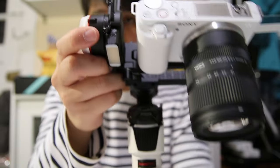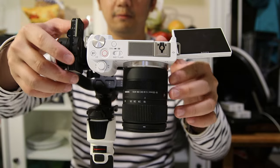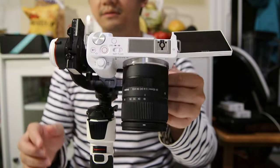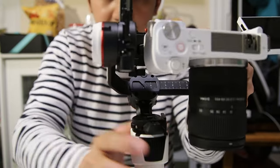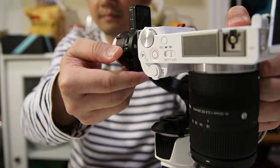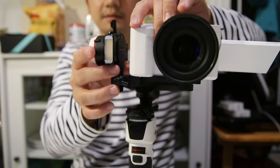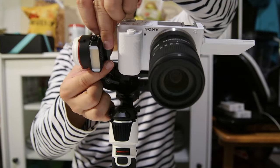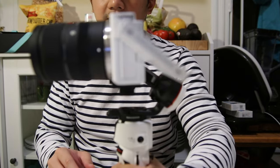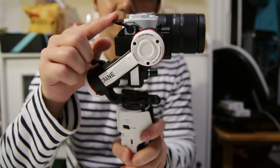Now unlock the tilt axis. The first adjustment is to make sure the lens is parallel to the ground. Loosen the adjustment knob and move the camera forwards or backwards until the camera lens and body are parallel to the ground. Now it's parallel, so lock it again.